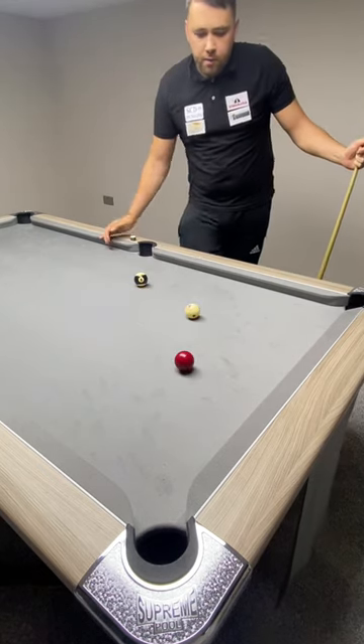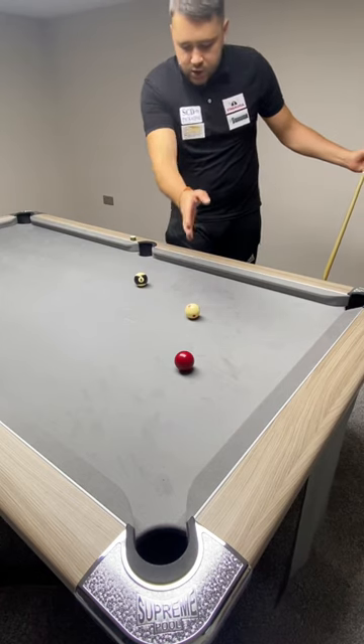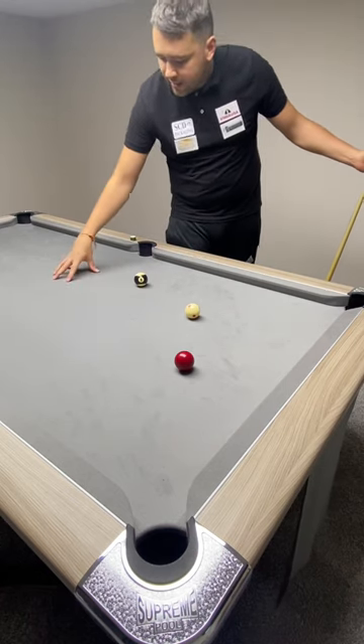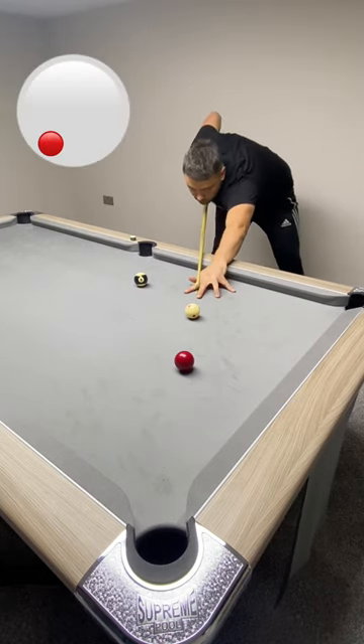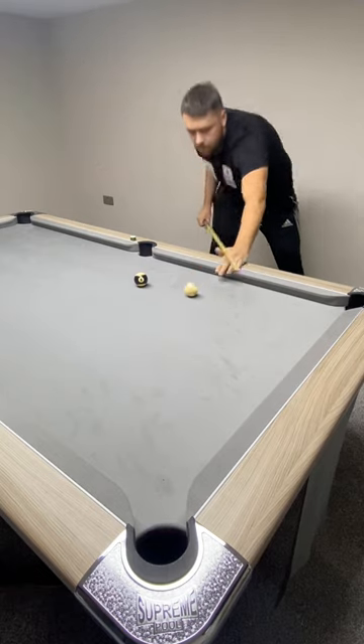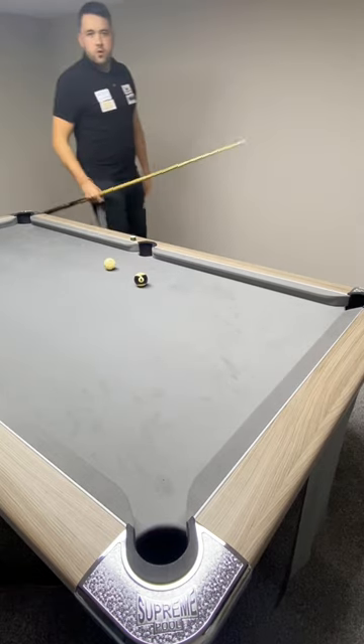This is shot number three — bottom left. This is called running side. When it hits the cushion it's going to accelerate. It should land around here, perfect for the eight ball in the bottom pocket. Just like that.